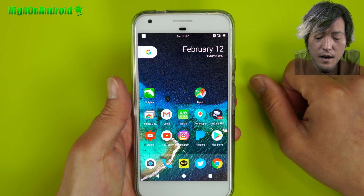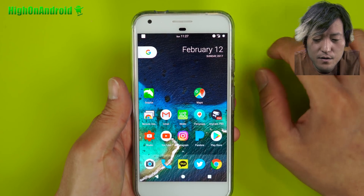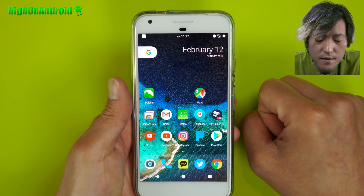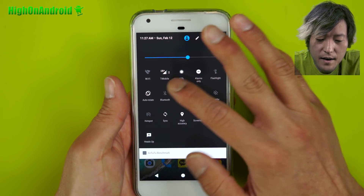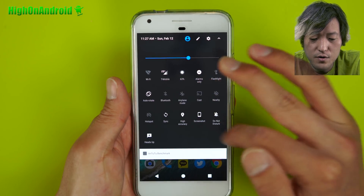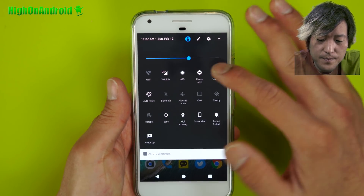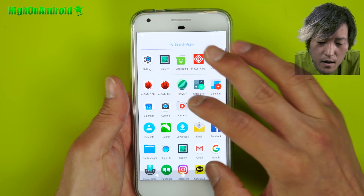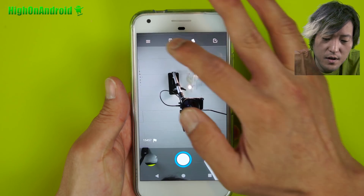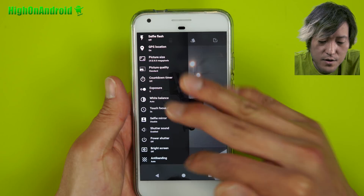I've got a center clock, which I really like, and also the date, because I tend to lose the day of the week sometimes since I work from home. I can actually put like five rows of quick tiles if I want. I really like that option, and you can find all this in Settings. It also comes with the AUSP camera, which gives you a couple more options — exposure, countdown timer, shutter sound, selfie mirror, all that stuff.